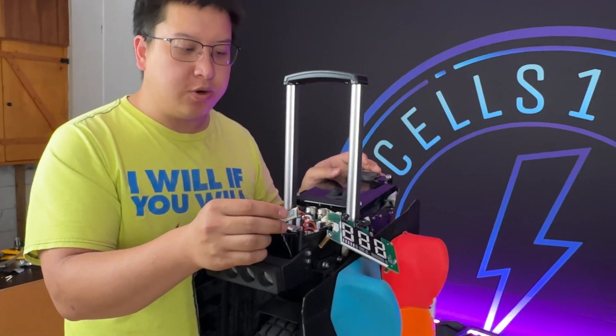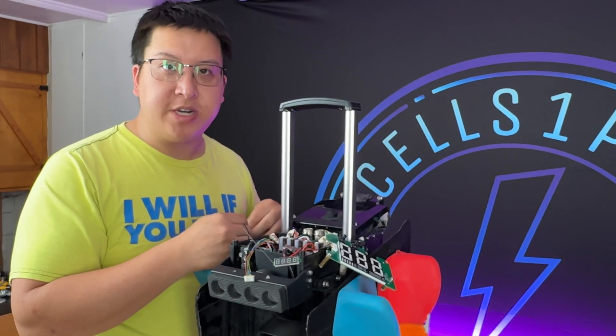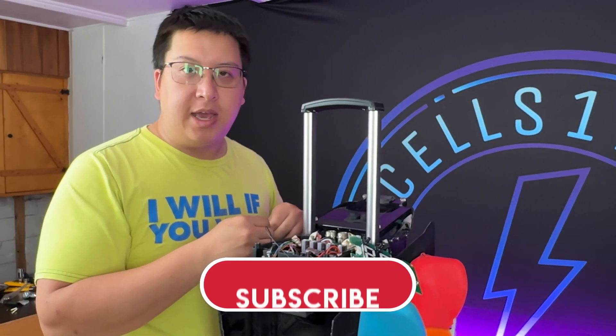And that's the end of the video. If you guys have any problems or questions, feel free to reach out to us.